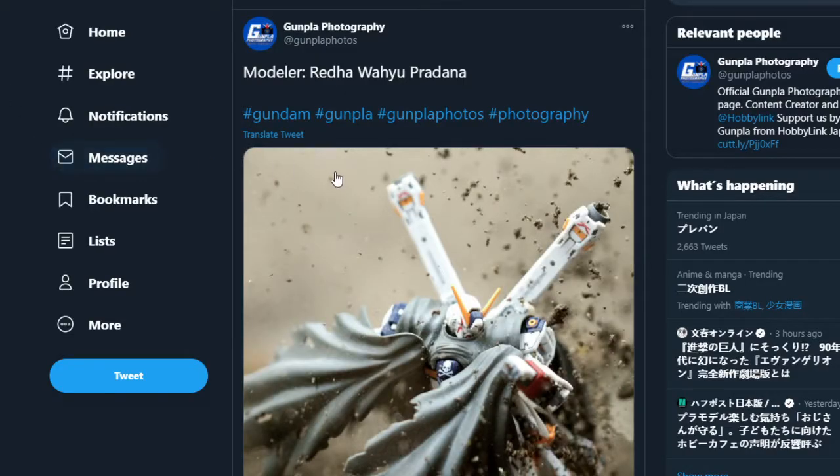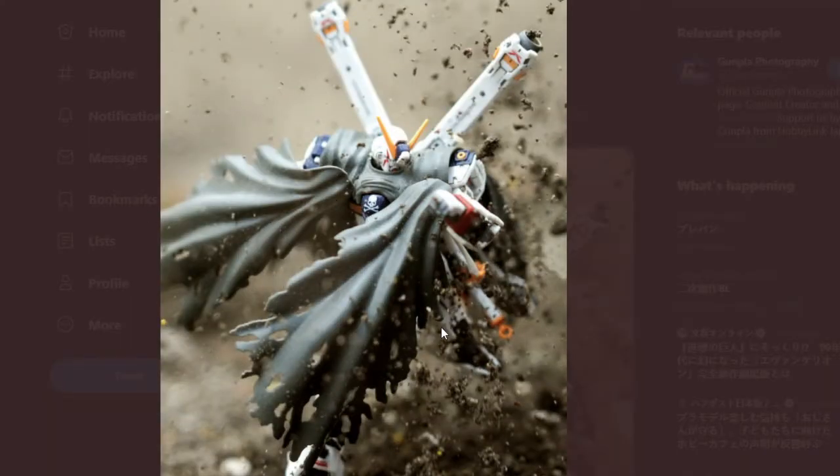We've got this fantastic shot of the Crossbone — looks like the Real Grade, the red Half Hiyou Paranda, provided by Gunpla Photography. I just had to show this off mainly because it's a really nice action shot with the dirt coming up and the cloak obscuring part of it. I love the way it uses a little bit of depth of field to obscure the background, so you're solely focused on the Crossbone — one of my favorite Gundam designs.